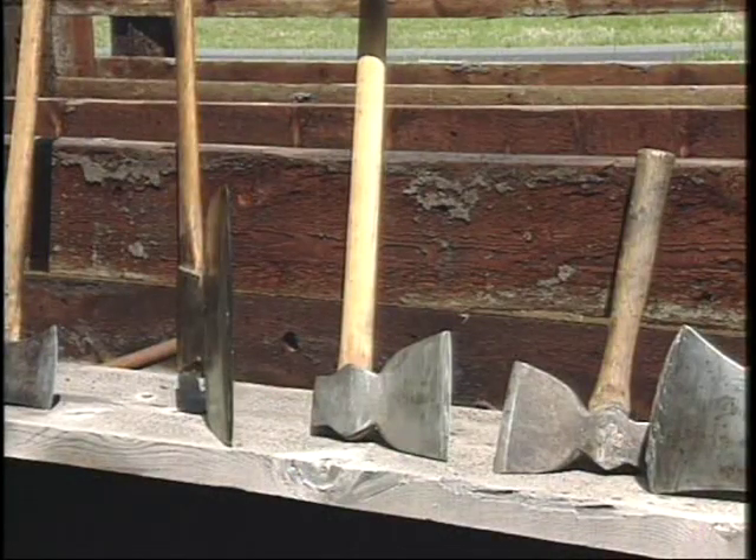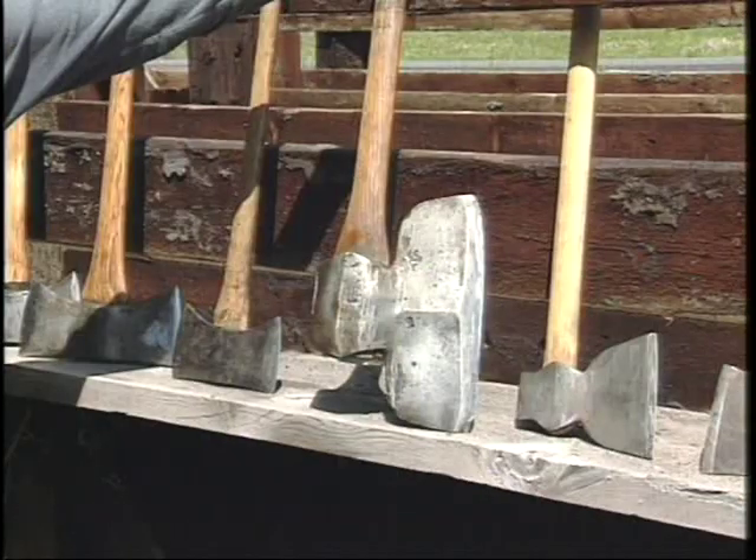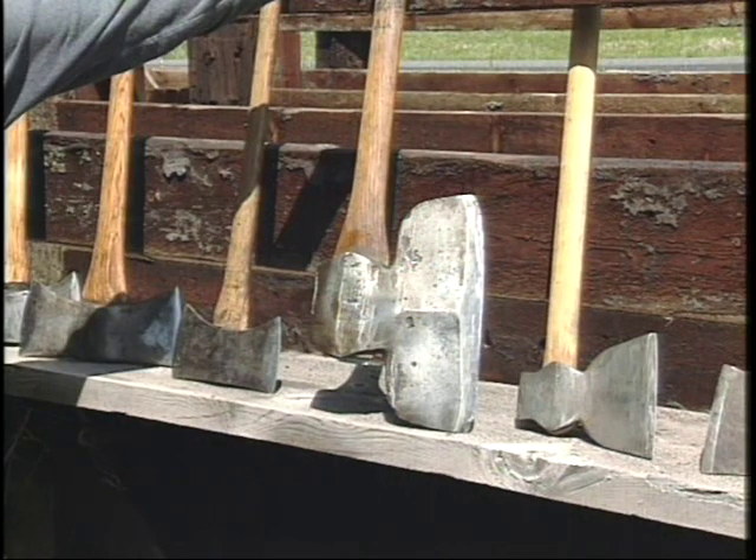There's been a lot of different shaped axes, from tiny hatchets which can be used for shingling or splitting shingles, to broad axes which would be on the other end of the scale, which would be used for hewing wood and flattening sides of wood.